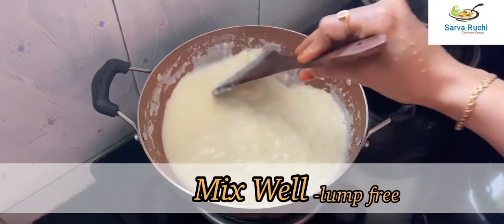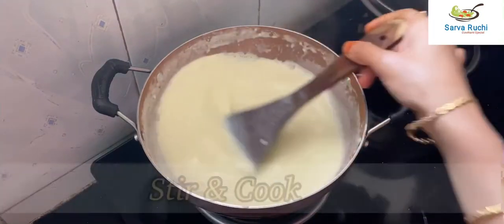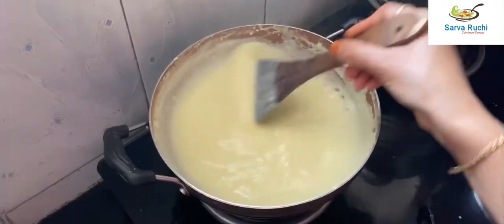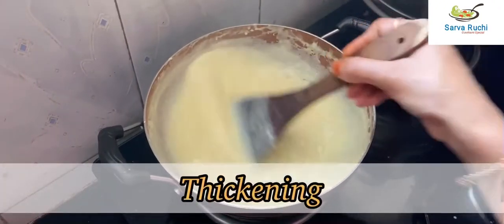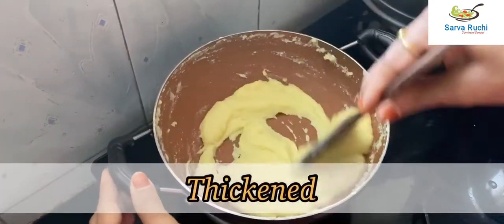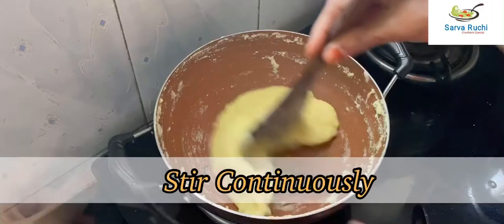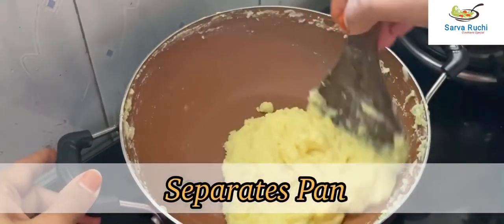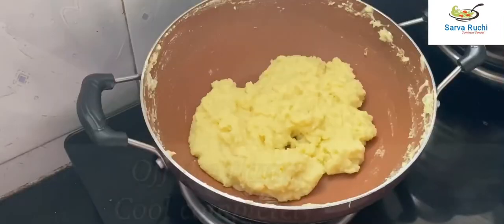There are no lumps. Stir it continuously and cook. After a few minutes it is thickening, then thickened and starting to separate from the pan. Turn off the flame.